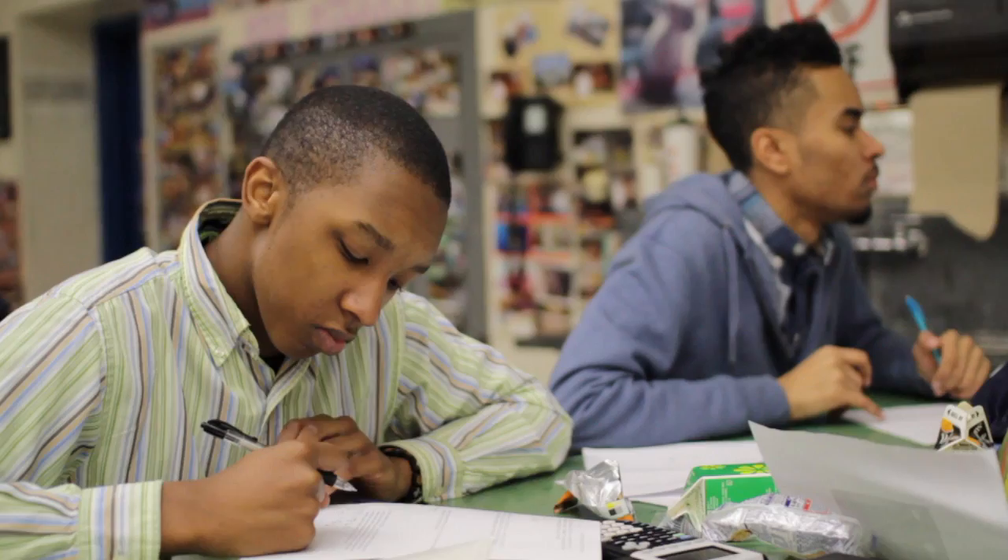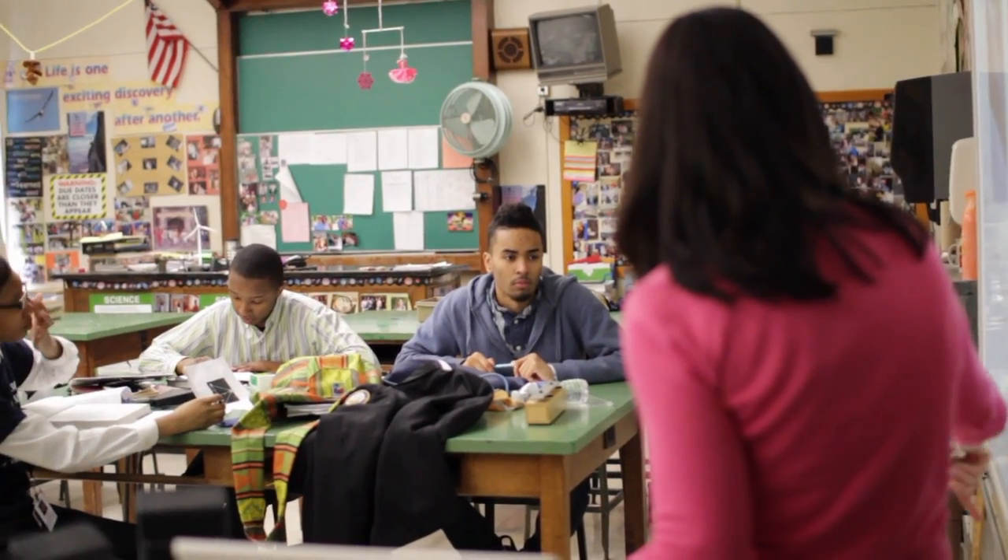Last year I took chemistry. I never took regular physics or honors physics or anything, so when I came here it was kind of new. But she told us all of that — she said if you keep up your work ethic and keep up everything, then you should do good in the class.